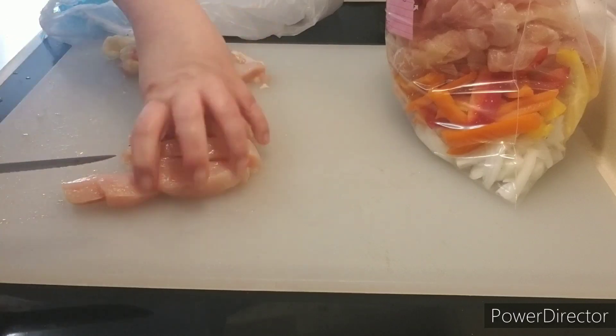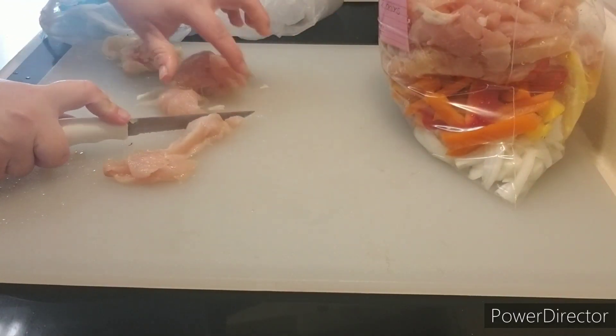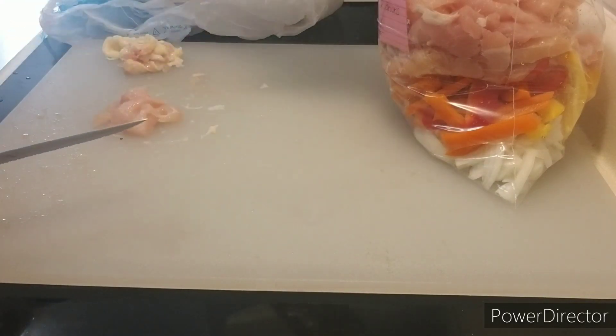If you're using a regular slow cooker, you can either just dump everything in once it's thawed, or you can pan-sear it in a pan on the stove and then dump it into your crock pot.